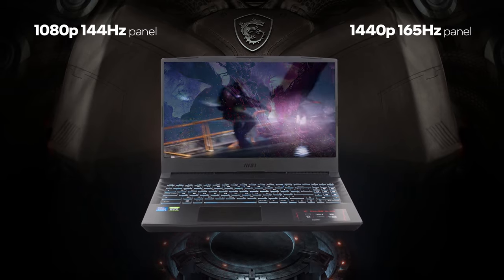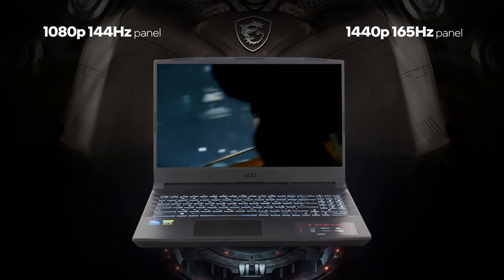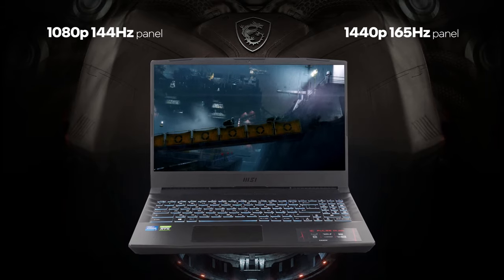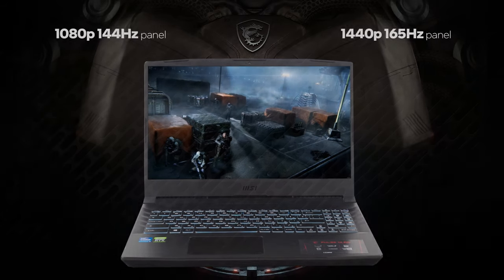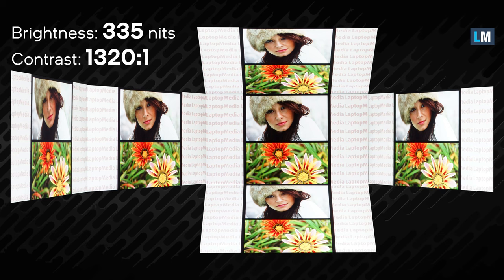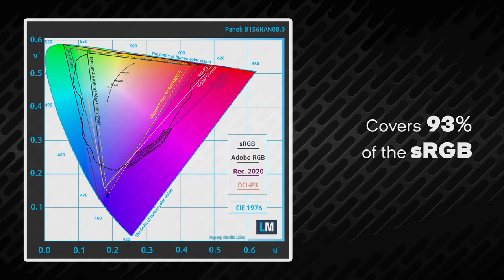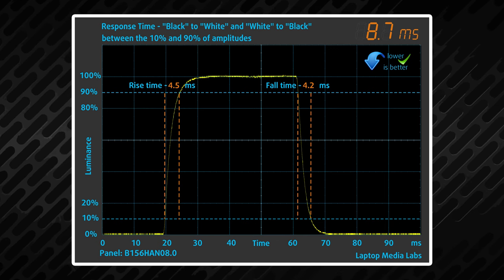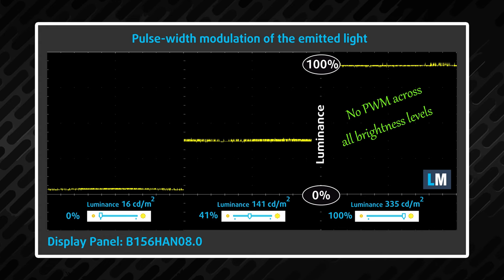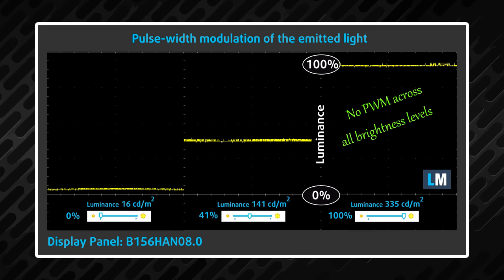The MSI Pulse GL66's base display option is a 1080p 144Hz panel. They also offer a 1440p 165Hz panel, but that one is not available with the RTX 3050 and RTX 3050 Ti configurations. The 1080p display offers excellent viewing angles and a good contrast ratio of 1320:1. It also has a very good sRGB color coverage of 93%, a 144Hz refresh rate, and relatively quick pixel response times. Thankfully, it doesn't use PWM, making the screen comfortable for extended periods of use without presenting excessive harm to your eyesight.